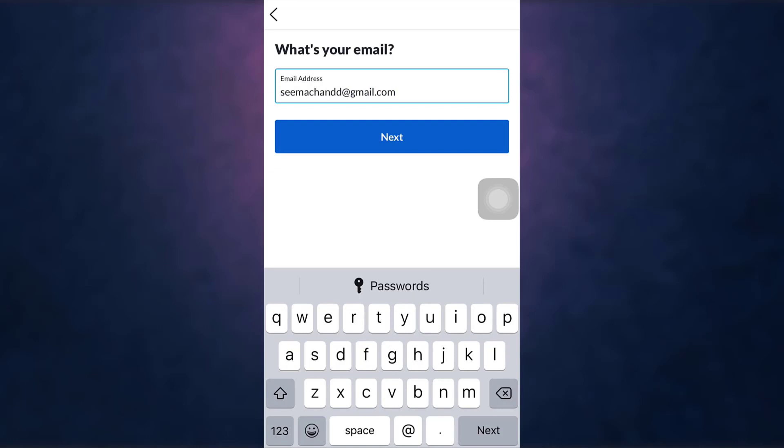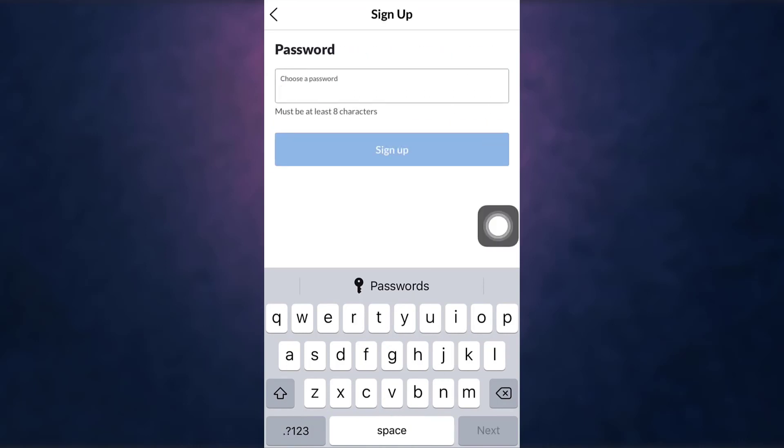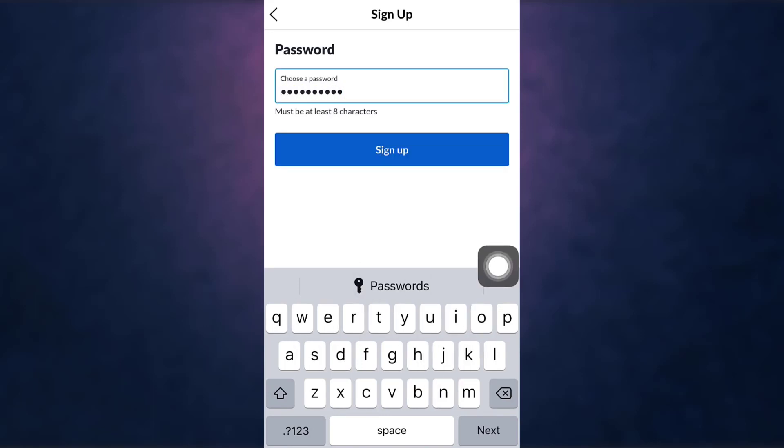Tap on Next, set a password, and be sure that your password is at least eight characters. After you are done, tap on Sign Up.